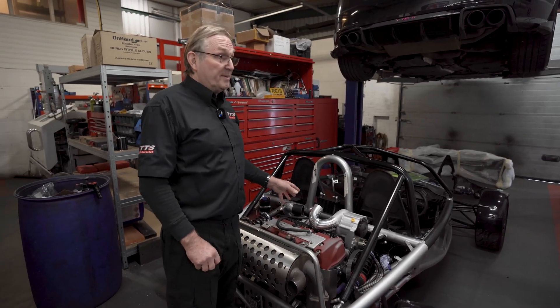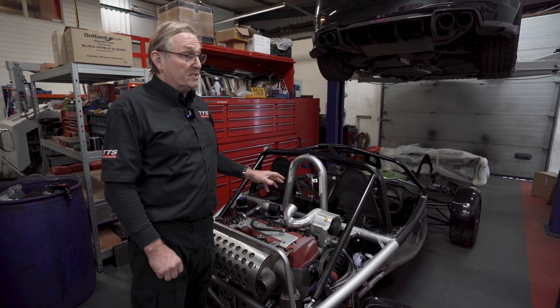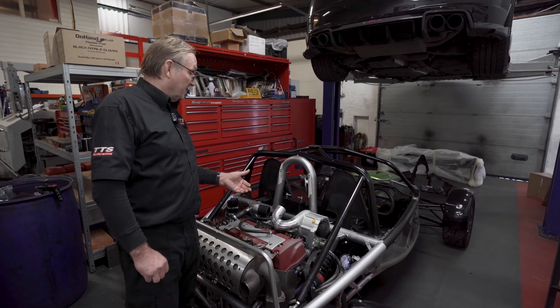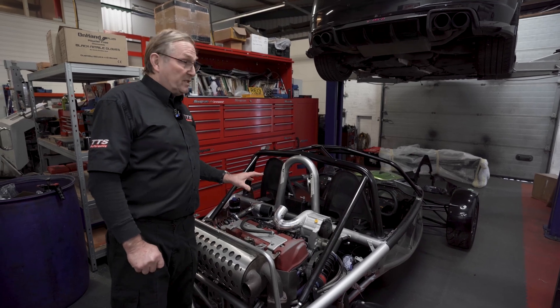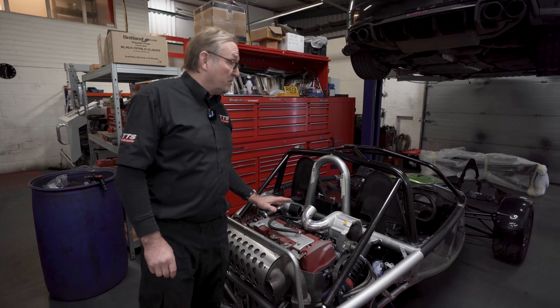It'll work extremely well when it's done, but it's been an uphill struggle to make sure we get everything right. It's a track car so it's got to be sound — it's going to be used pretty hard. We hope to have this up and done by the end of today, and then we've got three more of them to do.